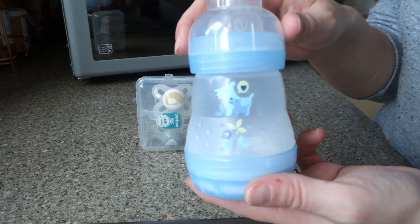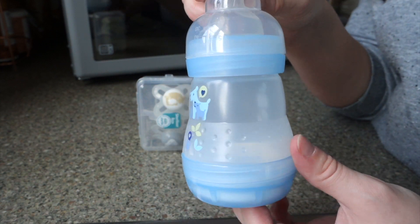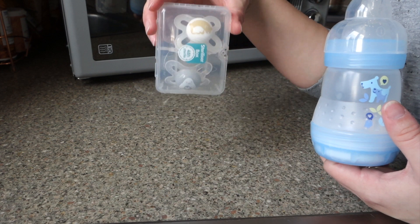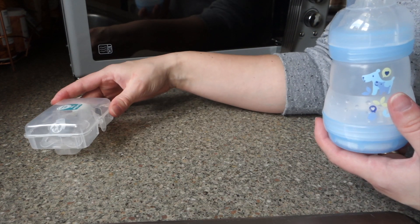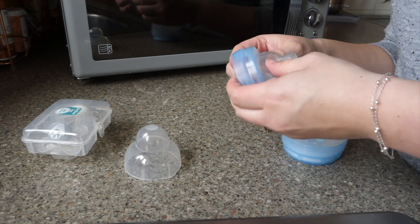In today's video I'm going to be showing you how to use the self-sterilizing MAM bottles. I've also got a pack of dummies here which I'm going to show you how to sterilize, as they are also self-sterilizing. But first I'm going to take this apart just to show you how easy it is.